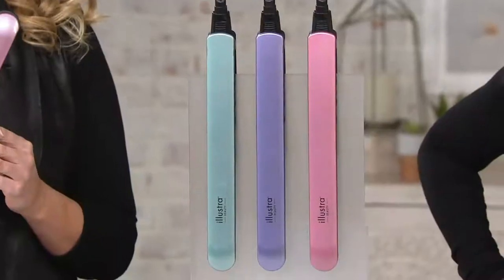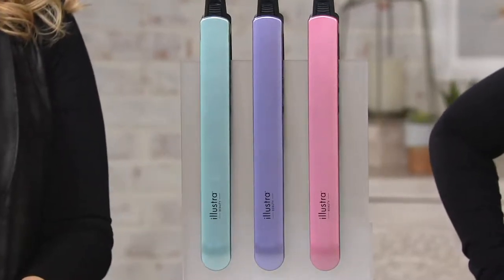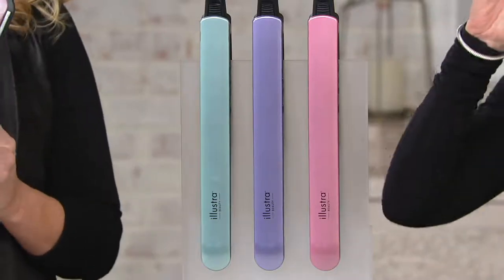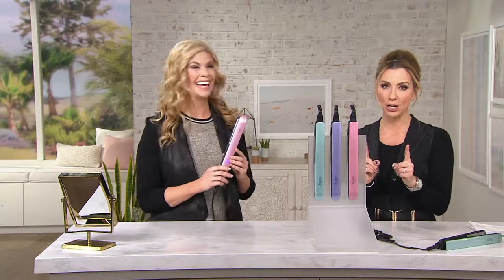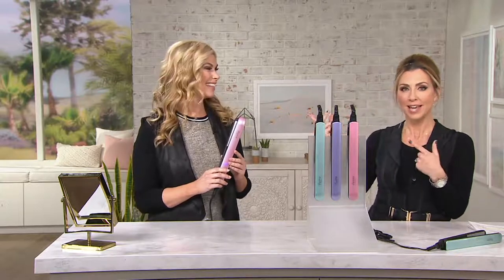You can use this on wet hair or dry. It detects whether you have damp hair or dry hair and adjusts itself to the right level so you never overheat your hair, which has always been the problem with styling tools.